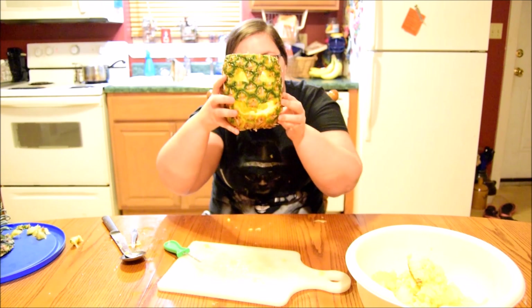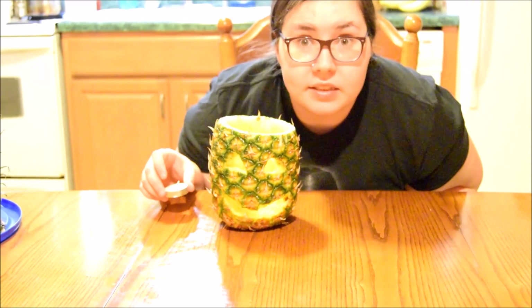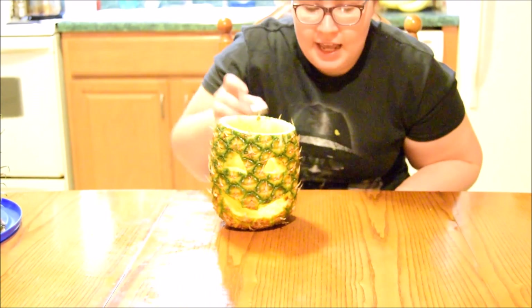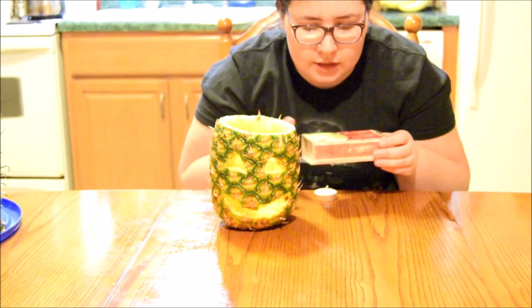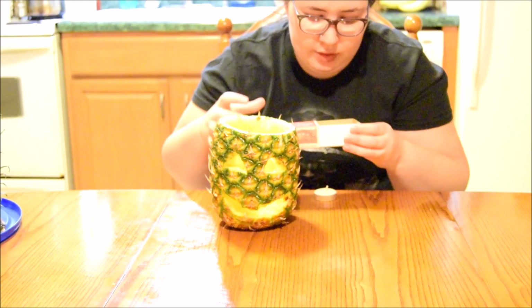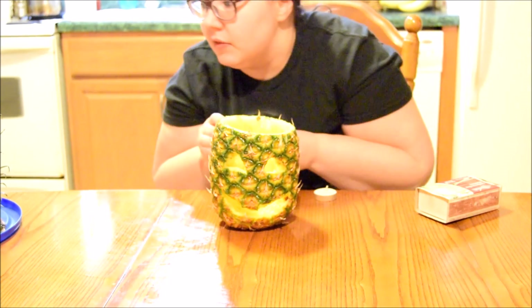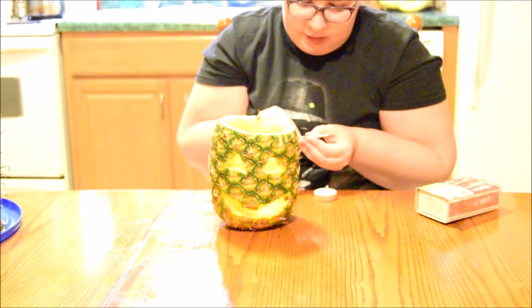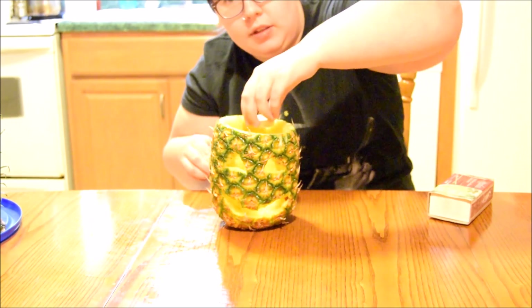Now we are going to put a candle in it. That is what it looks like, guys. We're going to put the lid on it in a minute. Now we are going to attempt to put a little tea light in it. I don't have a long lighter, so we're going to attempt to do this with matches. Hopefully this doesn't burn down my house, but if it does, at least it will make for further videos. Alright, we're going to put this in here.